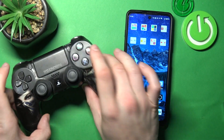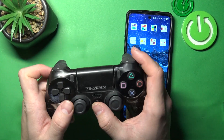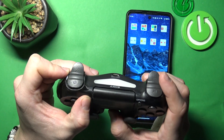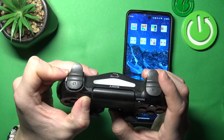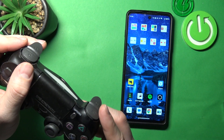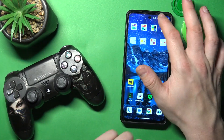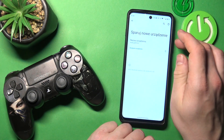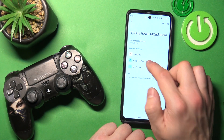In the beginning, enable pairing mode in the controller by pressing these two buttons at once. Now when the light is blinking, you can go to Bluetooth settings on your smartphone, pair a new device and select wireless controller.